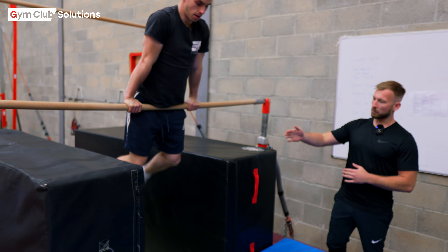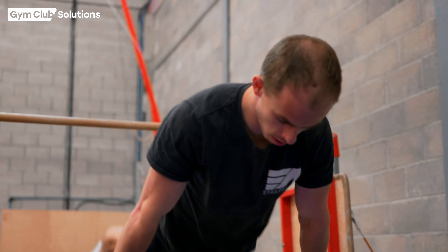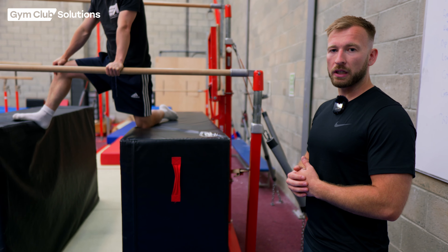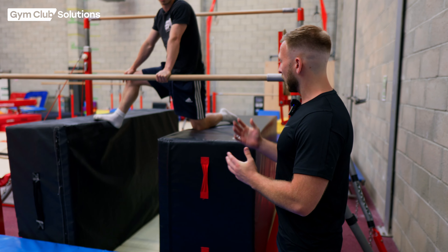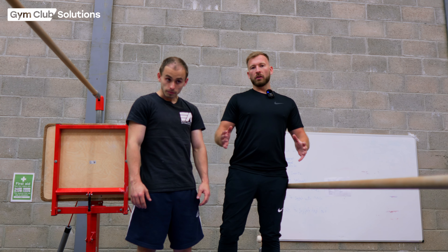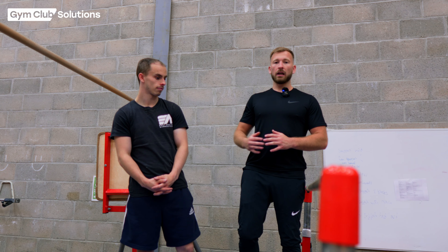Once you've supported the gymnast for a cast to front support multiple times and they understand how to do this, we can introduce a prep where we bring two blocks together and put the gymnast between the blocks in their support. They do three swings — one, two — on three cast their feet behind them and stand onto the blocks by themselves. This isn't dangerous and should be easy because the blocks are higher up. It lets the gymnast practice and build confidence independently without a coach having to spot them the whole time.